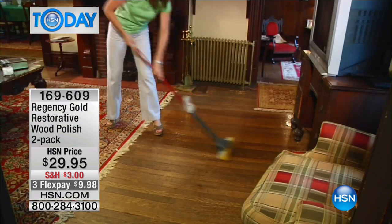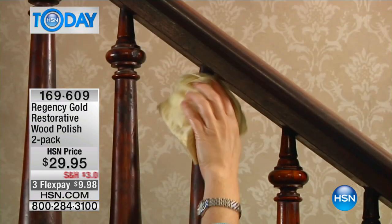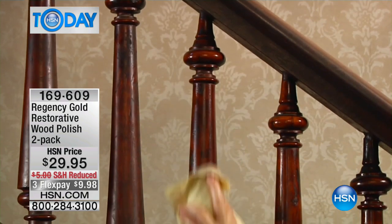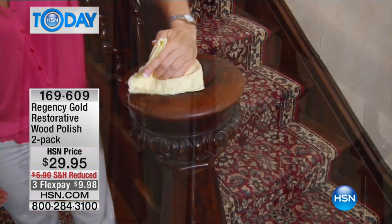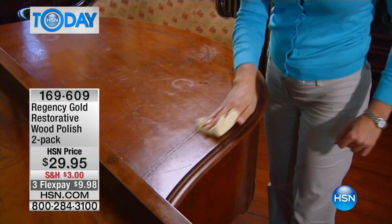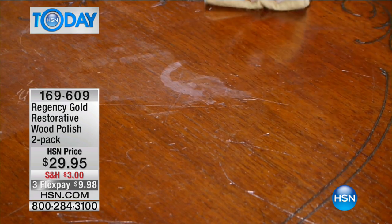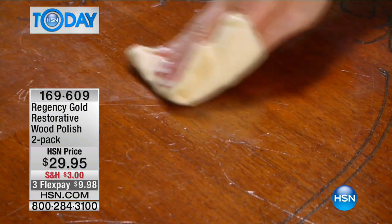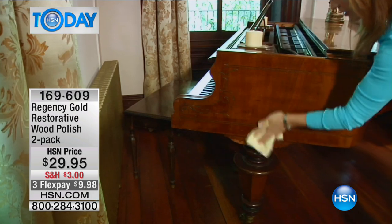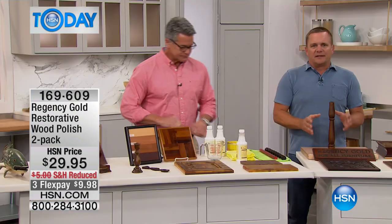On hardwood floors you can use it — it brings back your hardwood floors, any piece of wood furniture you may have in your house. What happens is we're all used to using those paste waxes and dusting sprays that leave a residue behind on our furniture. Regency Gold removes that, revealing its natural beauty and natural glow. If you've got water rings or a heat ring on your furniture, Regency Gold will usually take those out.